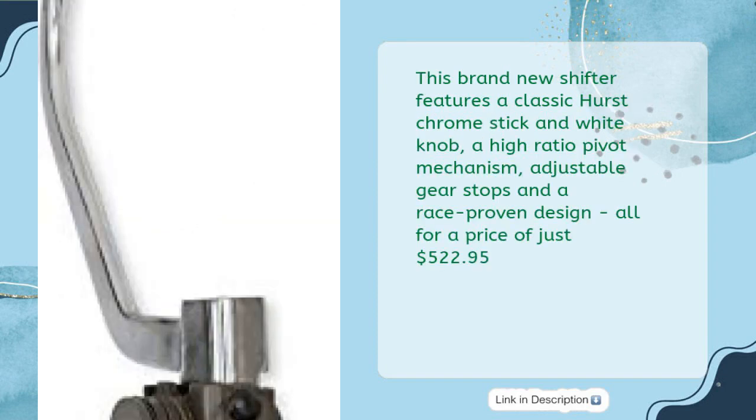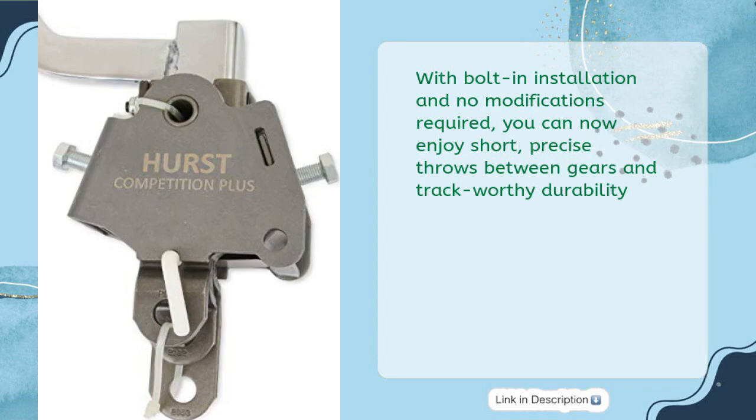It features a high-ratio pivot mechanism, adjustable gear stops, and a race-proven design — all for just $522.95. With bolt-in installation and no modifications required, you can enjoy short, precise throws between gears and track-worthy durability.